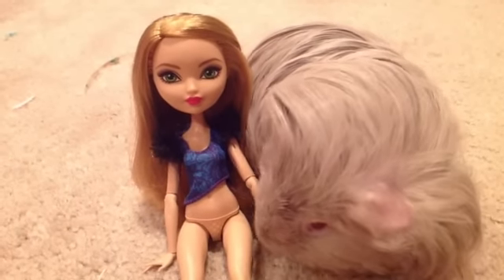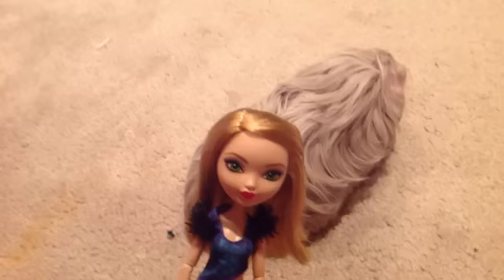Today we are going to show you how to make shorts for your doll. Let's get started.